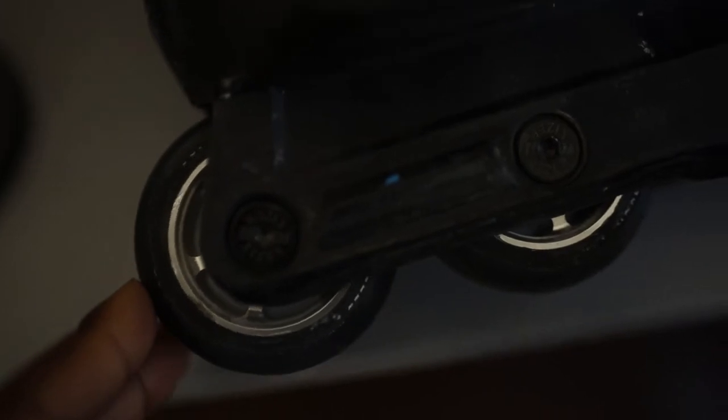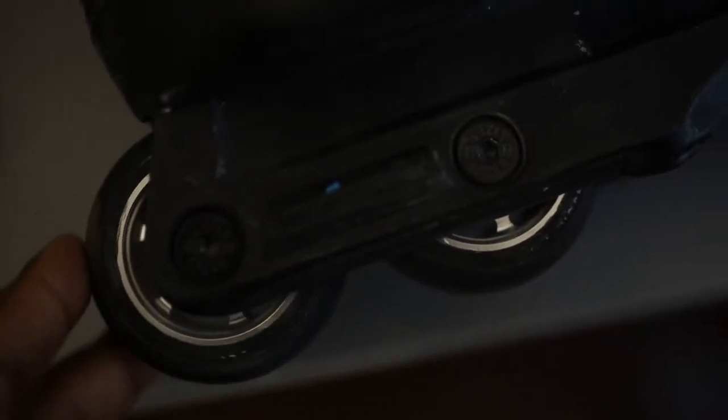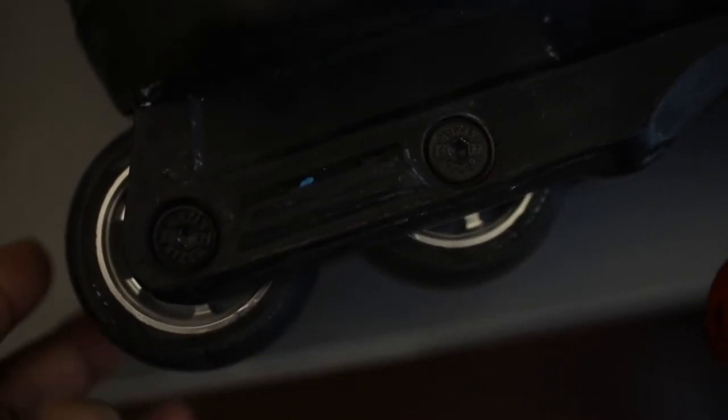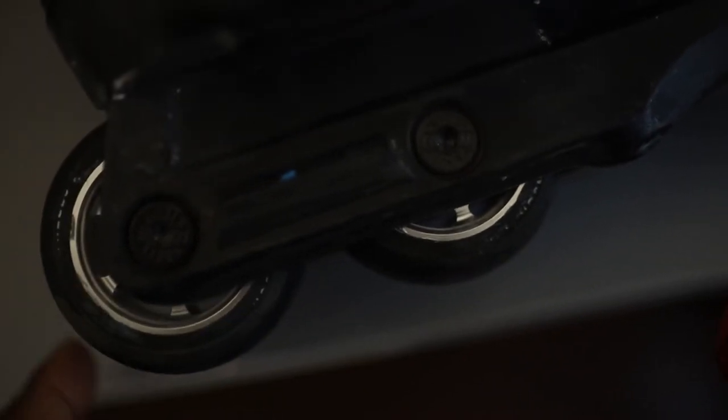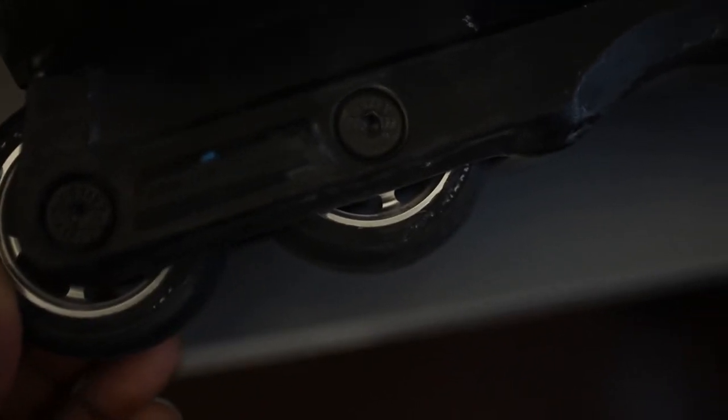This is day two of me sessioning the Famous wheels. I decided to inspect them to see how they held up through yesterday's session. They fared pretty well — you can tell it's not going to be a very long lasting wheel because of how soft the compound is.